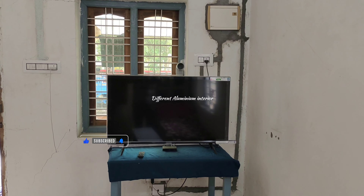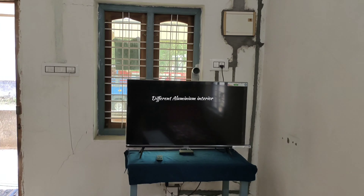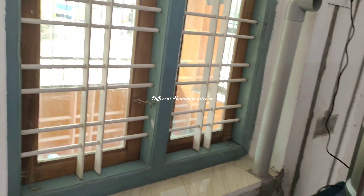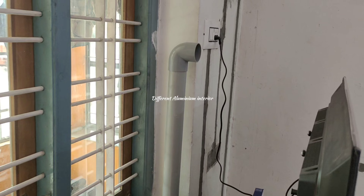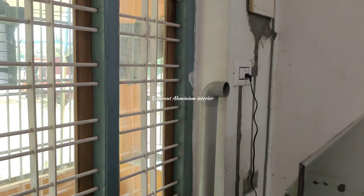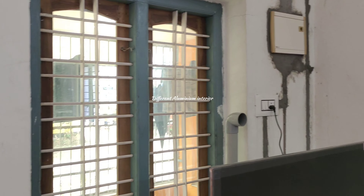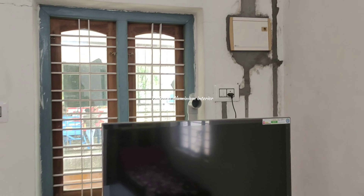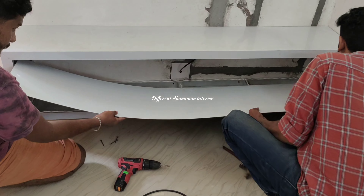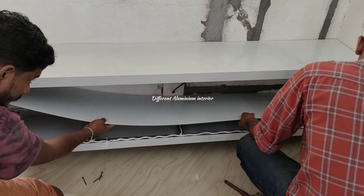We are able to check the TV. We have two PVC pipes and a PVC pipe. We have an aluminum structure.